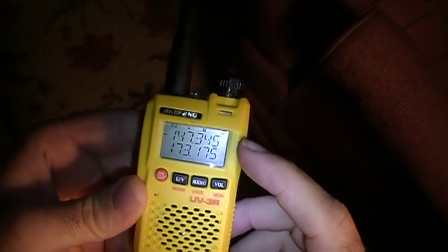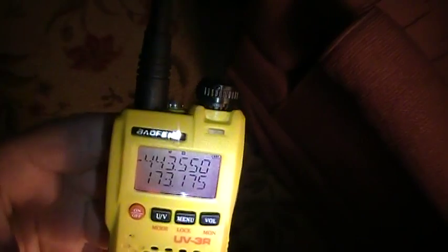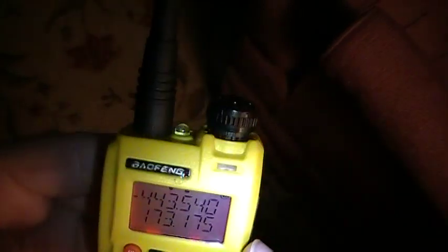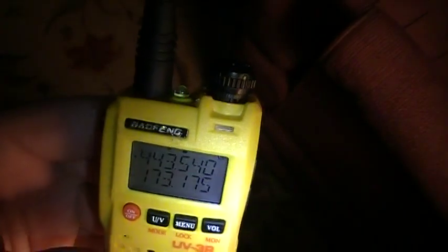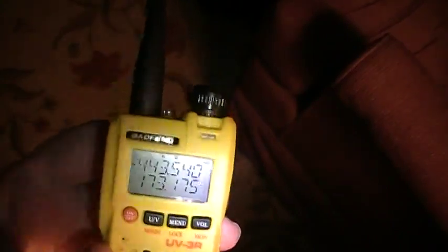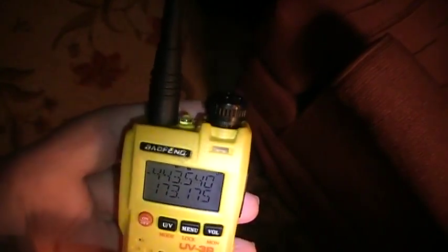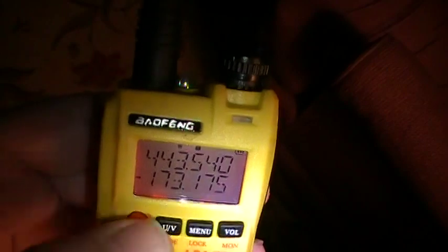If we put it into VFO mode — VFO means to just change frequencies — you can see that the top display is UHF or 440 and the bottom display is 2 meter VHF. The radio is a dual display and it is dual band, but that's not to be confused with dual receive. It's not like a $300–$400 radio where you can receive on both bands simultaneously. You can monitor either the top or bottom, but not both at once.